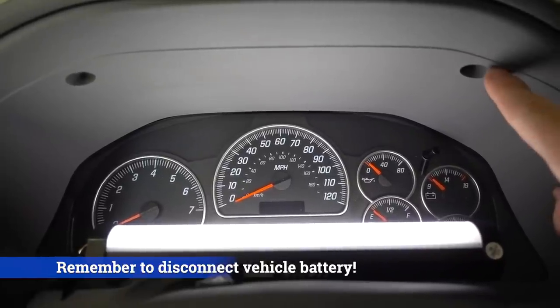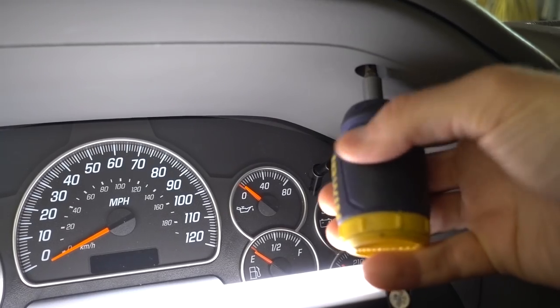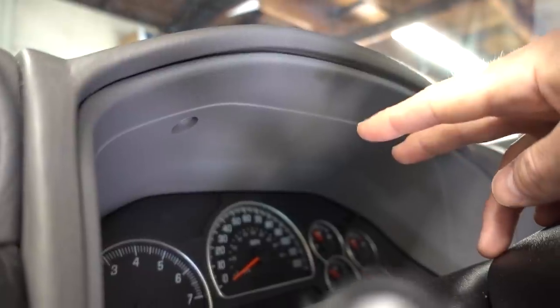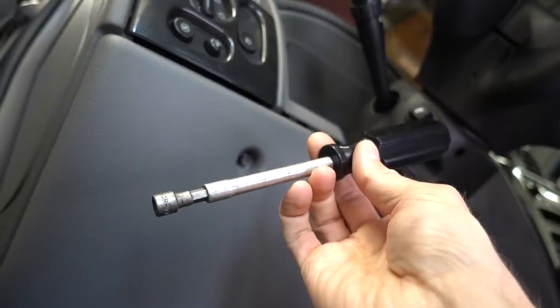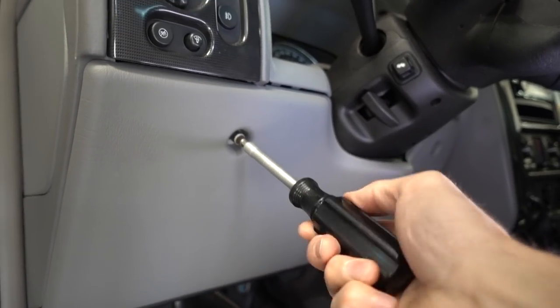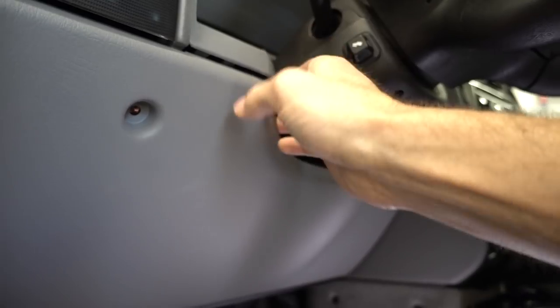Let's start with these first two screws up top. I'm going to use a short Phillips head screwdriver. After these two Phillips screws are out we're going to move down below the steering wheel where you'll find two more screws — one here and one on the other side — and both of these are seven millimeter. I'm going to use something like this to remove those, but you can also use a ratchet. With these two screws removed we should be able to just pop this panel down.